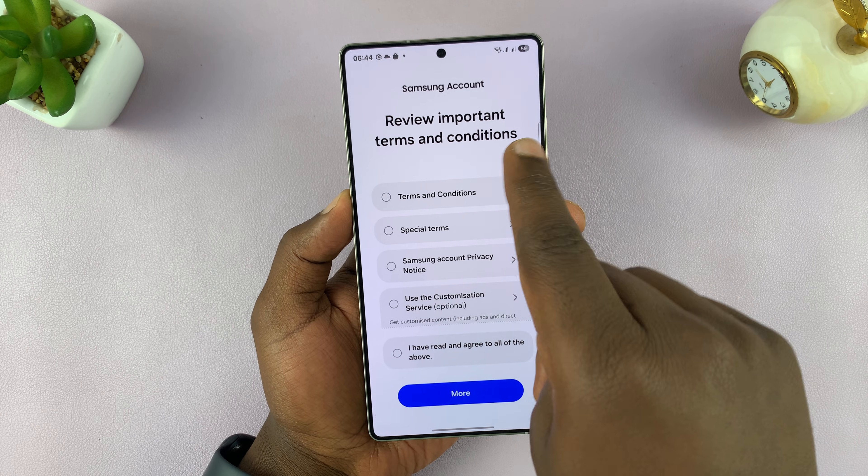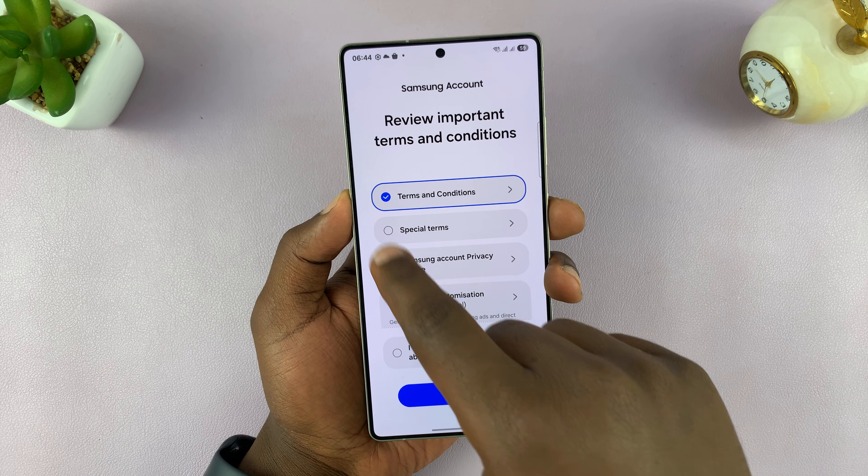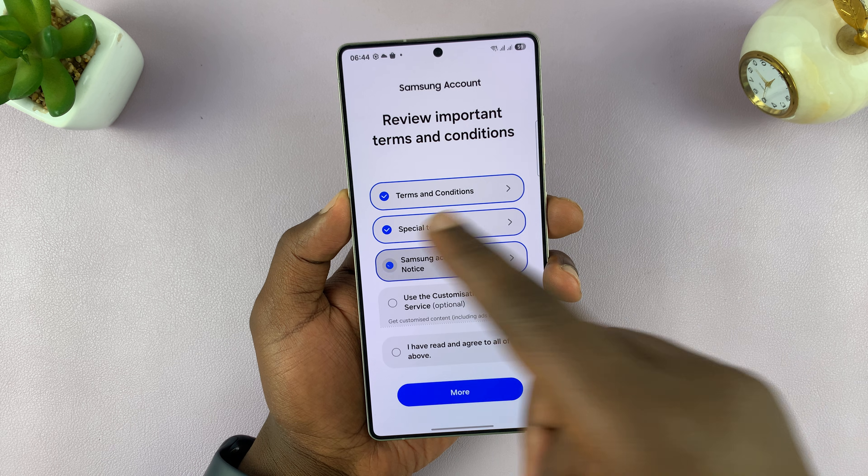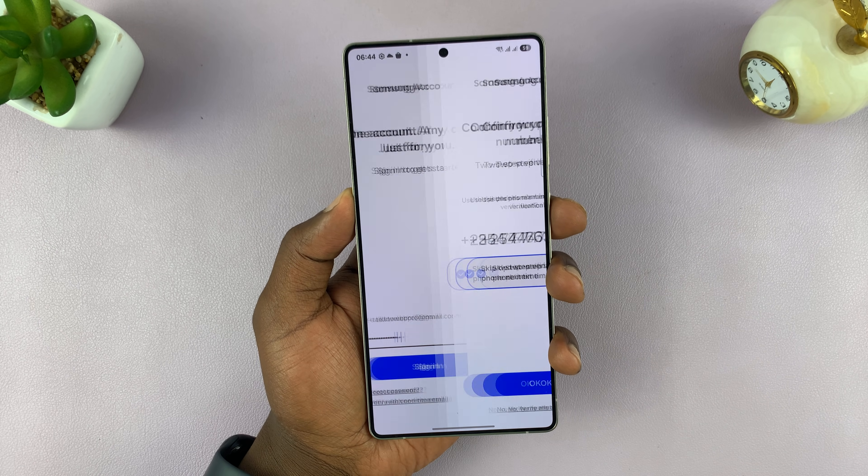You'll have to review important terms and conditions, some special terms, and the Samsung account privacy notice — all that stuff — and then tap Agree.